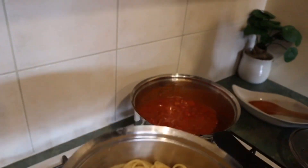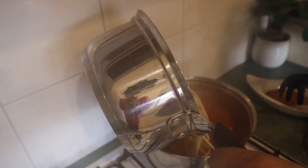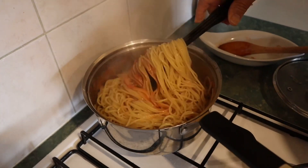Just mix everything. If there's leftover, Sophie and I can have it. Wow, perfect — yummy!